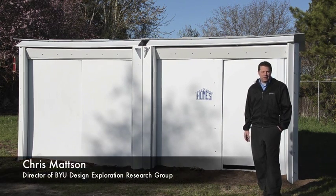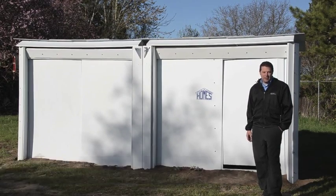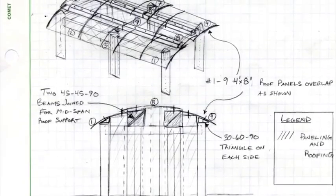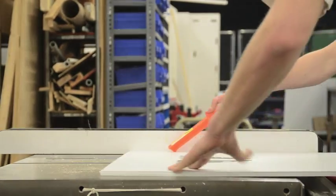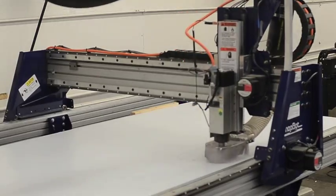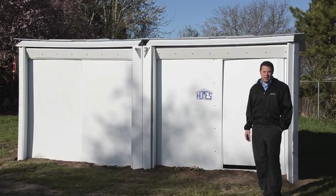Hi, I'm Chris Mattson, faculty director of the Design Exploration Research Group at Brigham Young University. I'm here to describe some of the projects that our students worked on last semester. We had a small group of five students that designed, built, and tested this structure that you see behind me.